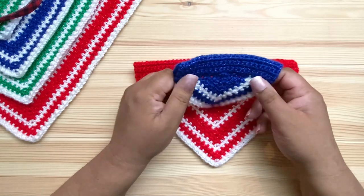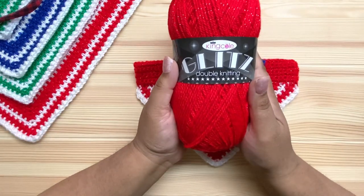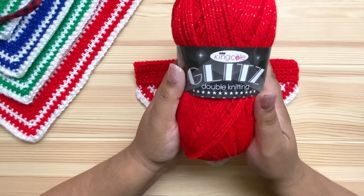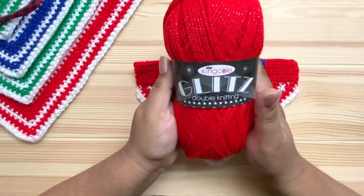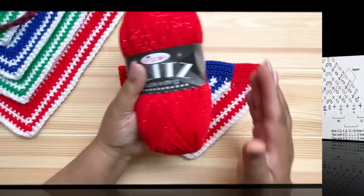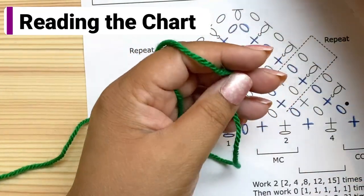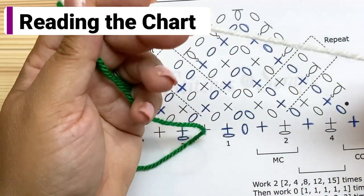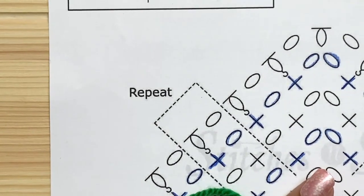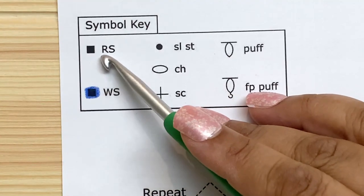The actual pattern is made in King Cole Glitz DK weight yarn. For the video I'm going to show it in a plain, non-shiny worsted weight yarn because it's easier to see. You're going to need a main color — I'm using green — and an accent or contrast color, which I'm using off-white.